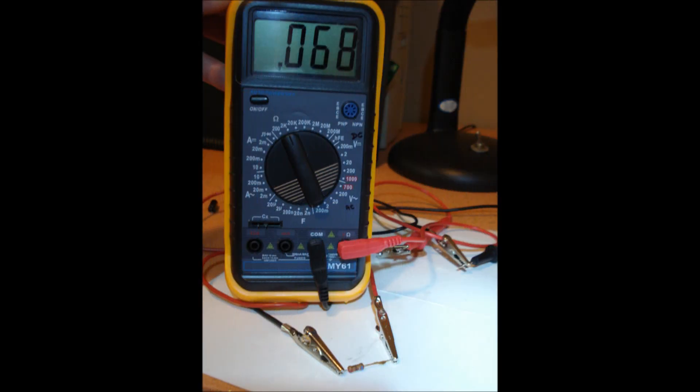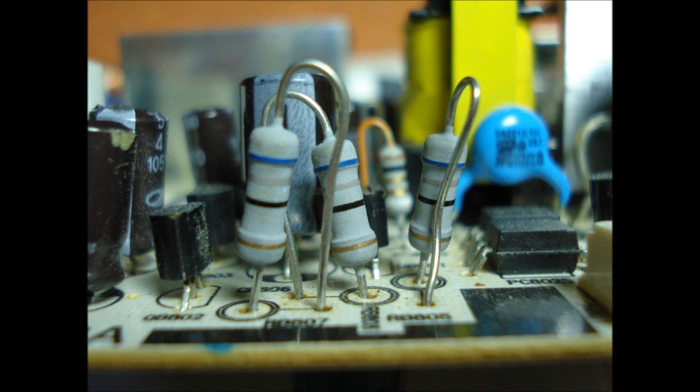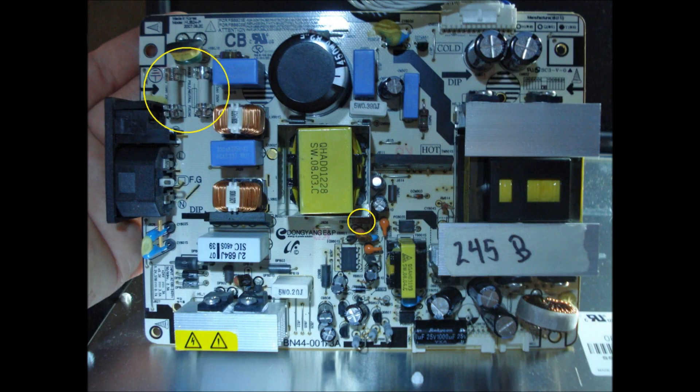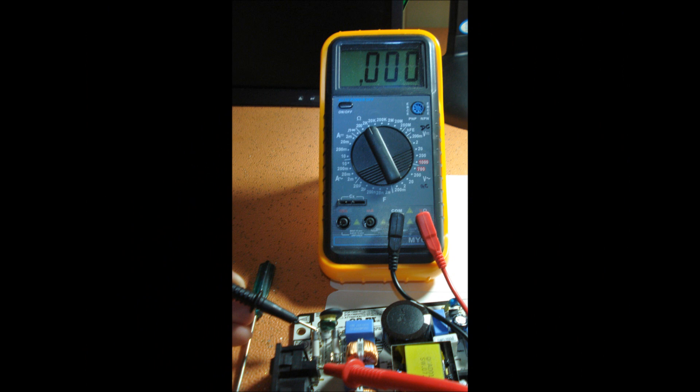The other two resistors in the group test okay, but it is recommended to replace all three. Make sure the resistors are all positioned the same way around, with the gold stripes facing down. The board is equipped with three fuses. To test the round fuses, dislodge one end and check individually.